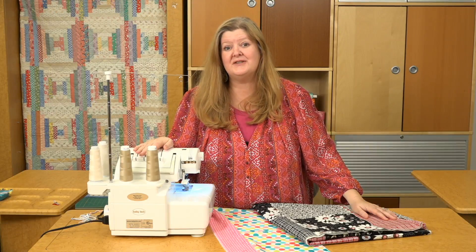As you can see, your serger is a great tool for making a simple quilt top or a simple quilt back.